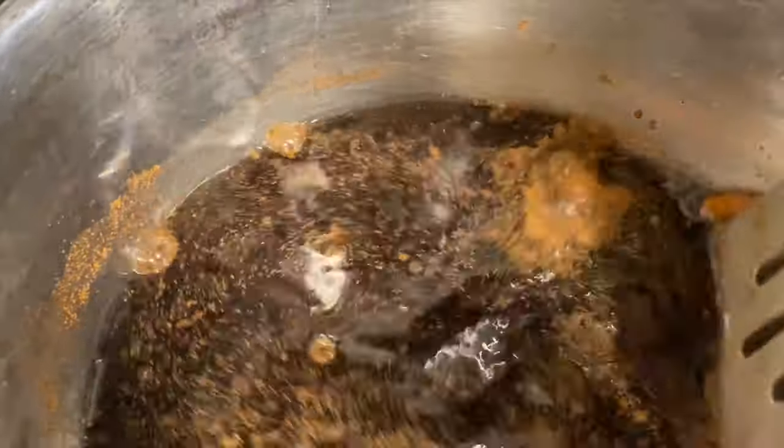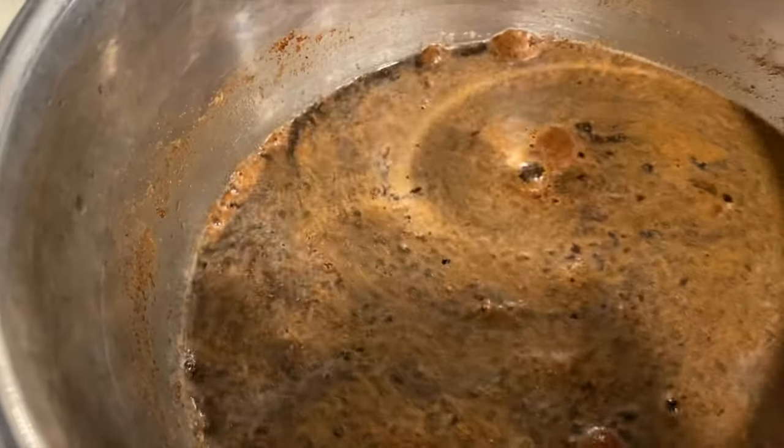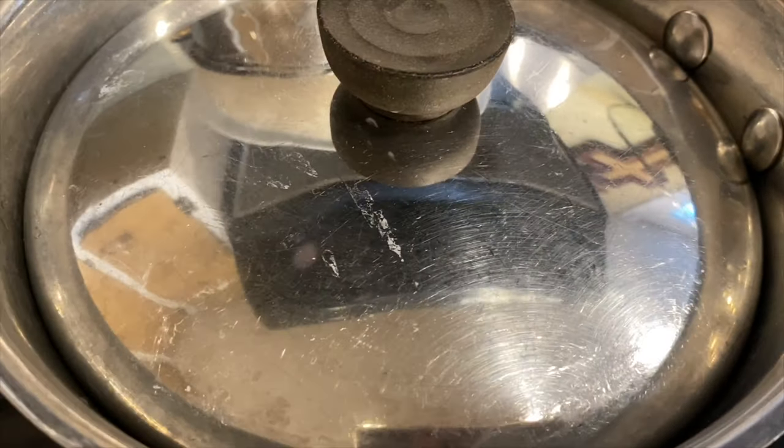You can add other things too — there are other seasonings you can add to this, like ginger and some other stuff. I'll leave it in the description. Mix that together, then cover it and bring it to a boil. I'll come back when it's at a boil and show you the next steps.